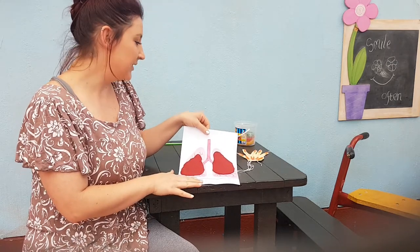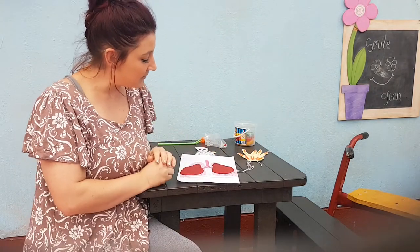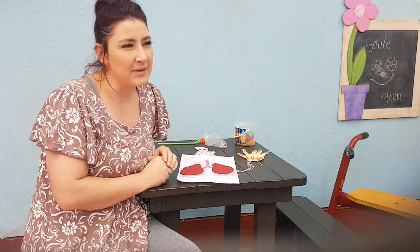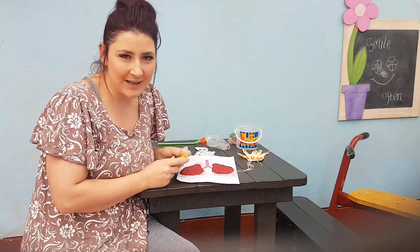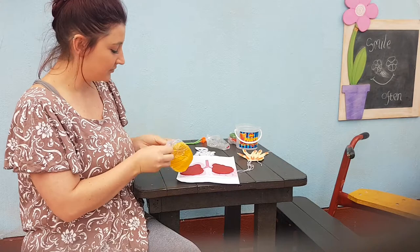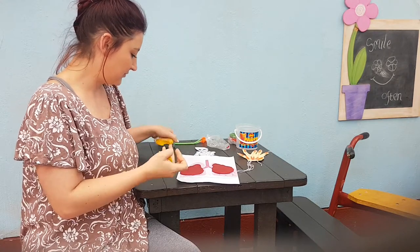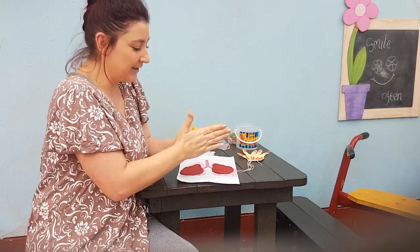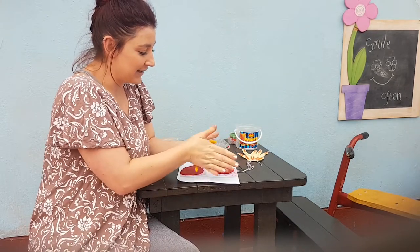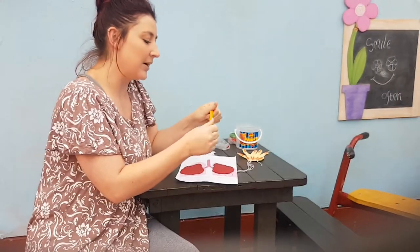Next, I want you to take another colour. I've taken three to make my lungs. So I'm thinking I'm going to take another colour. Next, I'm going to do yellow to make the veins on my lungs. So I have my yellow. Next, I'm going to make little veins that I can put on my lungs.